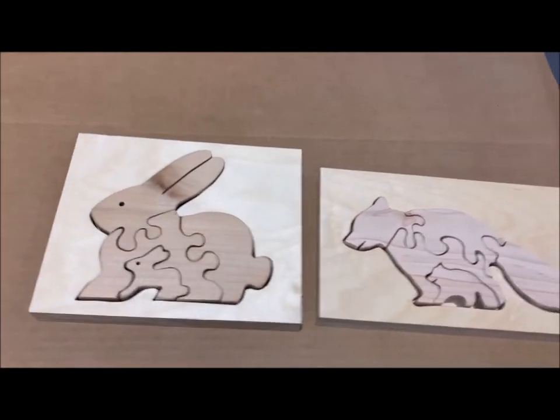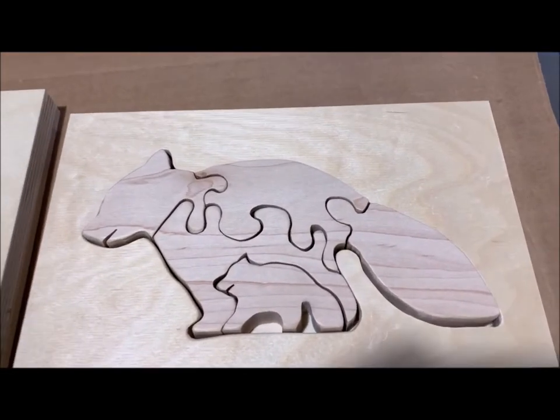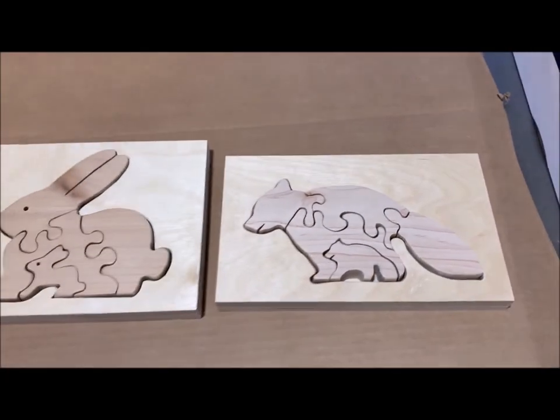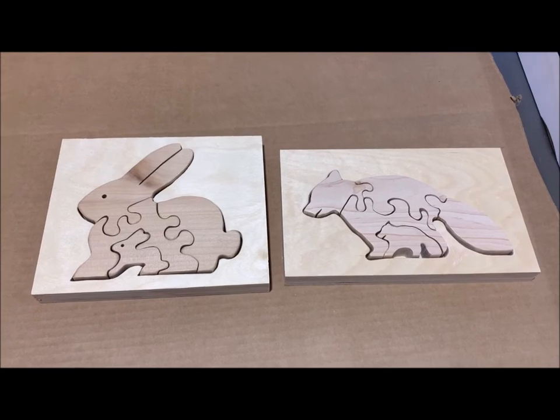I decided to try one out for a raccoon, so I designed this one. I don't know if I'm gonna paint them or stain them, but here's where they are at this point.